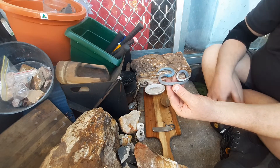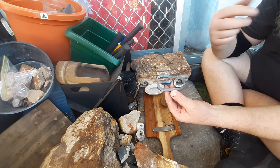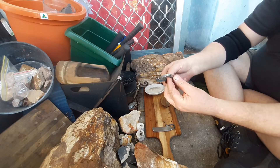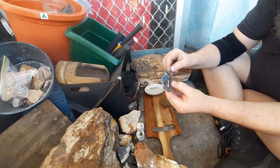A snake for my son Caleb. He wanted one so I thought I'd do one out of one of the square files. I've only got one more square file - I'm going to have to find some more. Anyway, this one turned out pretty good. Got the curl pretty right.